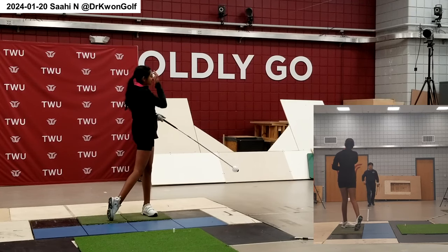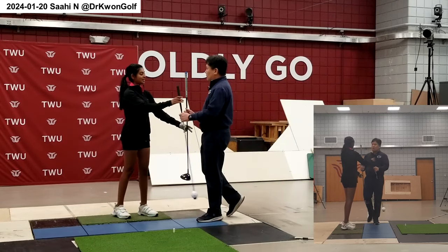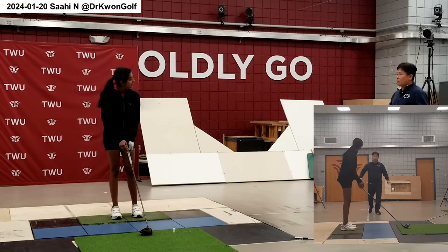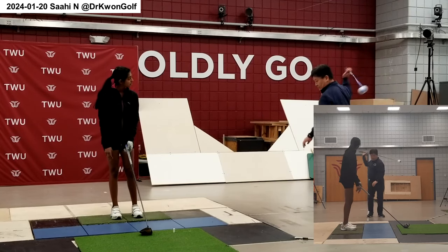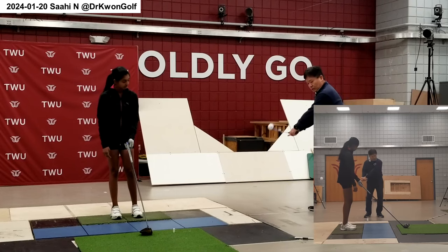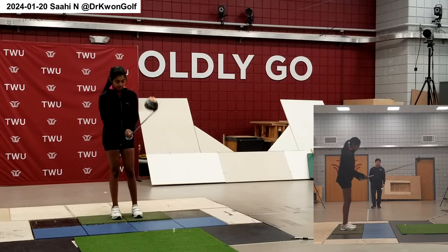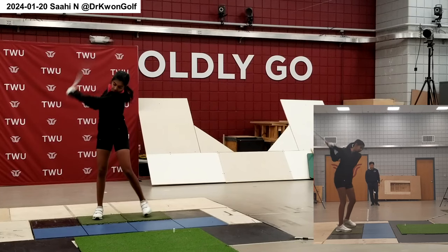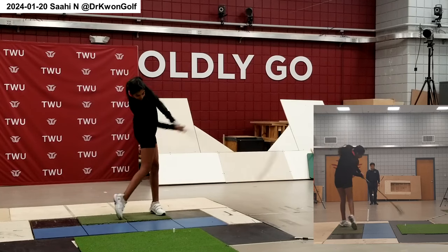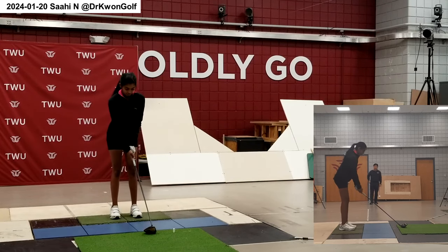Now we have a good pattern established with the lighter stick. Let's go to the club swing — this is heavier, so it's not as easy, but try to maintain the good pattern. What you have to pay attention to is the club head motion — pay attention to the nice motion of the club head around. Let's start with stage one. In order to swing well in the downswing, you have to have an active backswing, and then you will automatically be able to connect backswing to downswing.